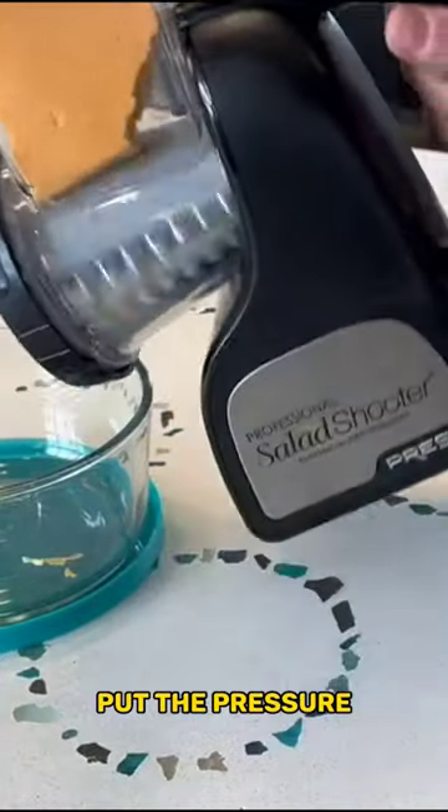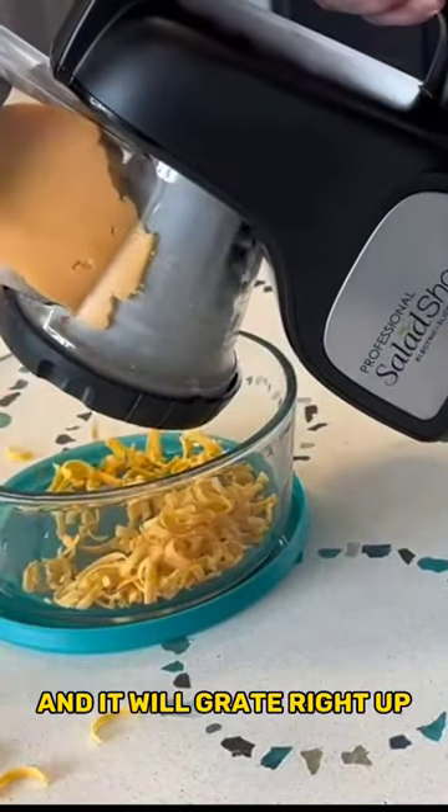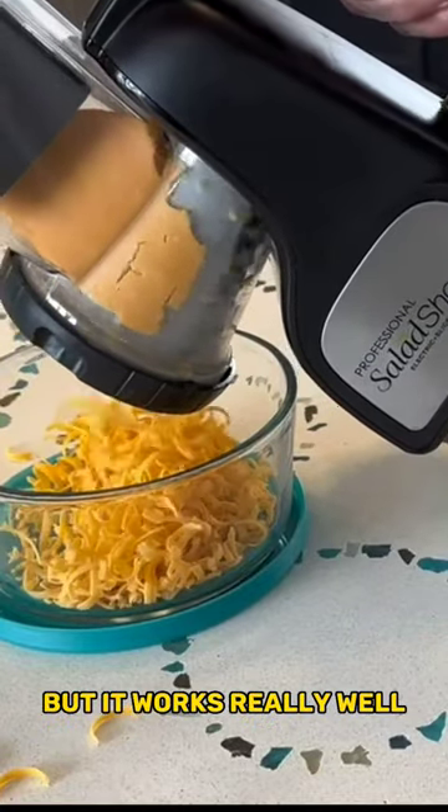You turn it on, stick the cheese in there, put the pressure attachment in there, and put pressure on that cheese, and it will grate right up. My bowl is a little bit small, so some got on the counter, but it works really well.